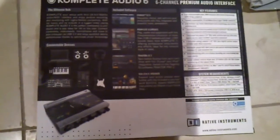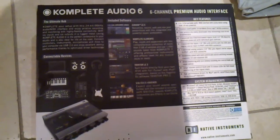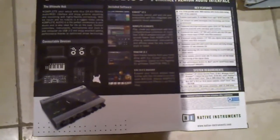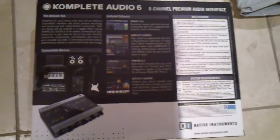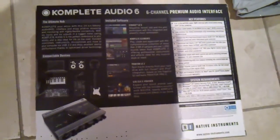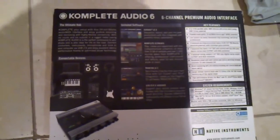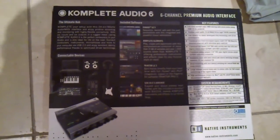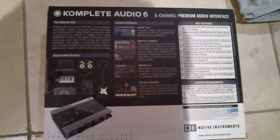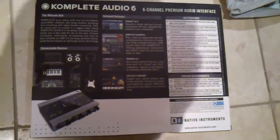In case you can't see the key features, I'll read them out. It's 6-in 6-out, with balanced inputs and outputs. It has a MIDI interface with MIDI in and MIDI out. It's USB 2.0, not FireWire, running 24-bit at 96 kilohertz with serious logic ADDA converters.